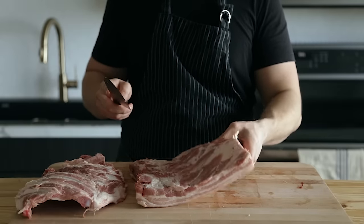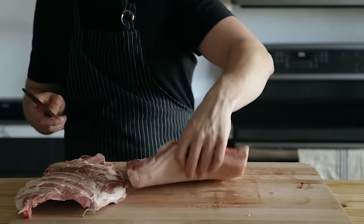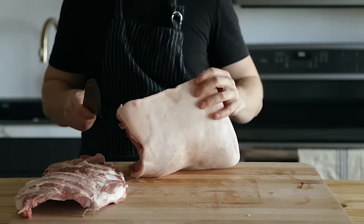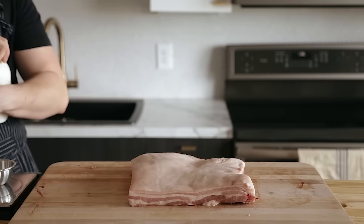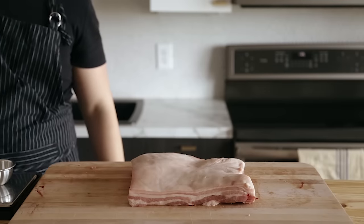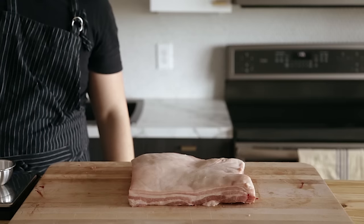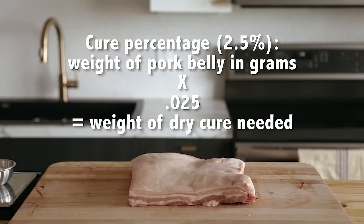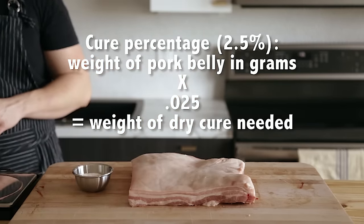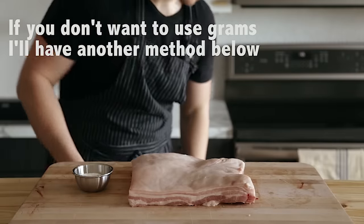Now for the most important ingredient: skin-on pork belly. It can be pretty much any weight, but you want it to be at least three pounds or 1,360 grams. It's important to know the amount in grams so you can get a salt cure percentage — I do two and a half percent. Take the weight of your pork belly in grams and multiply it by 0.025, and that number is the weight in grams of how much cure you need to use.